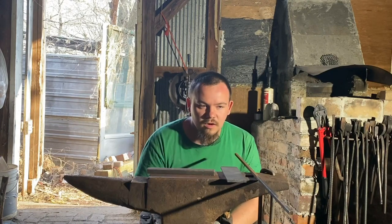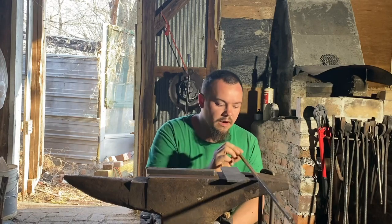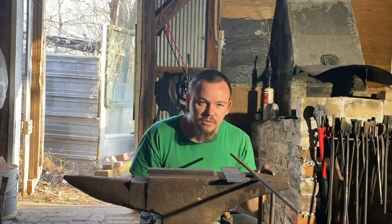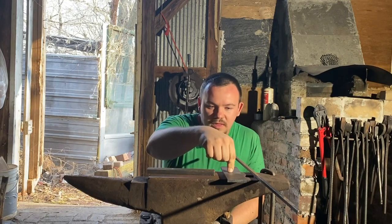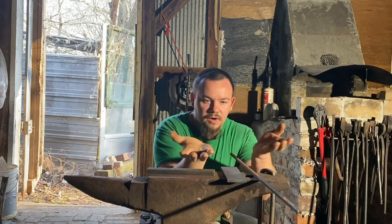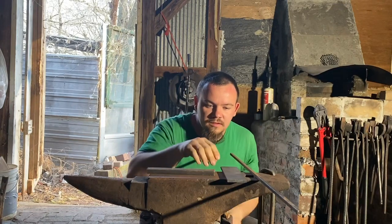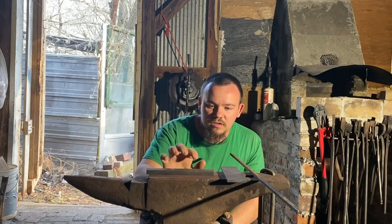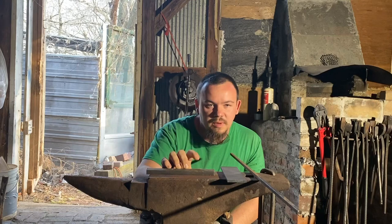There are three methods that I know of. The first is the spiral wrap method, where you take a square or rectangle bar, wrap it around a mandrel, and weld the resulting tube. The second is the scalp method, where you take a flat bar, wrap it into a C shape, and weld it. The third I'm calling the Whitley method, because Alex Beeler in his book says that a gunsmith by the name of Whitley made his barrels this way.